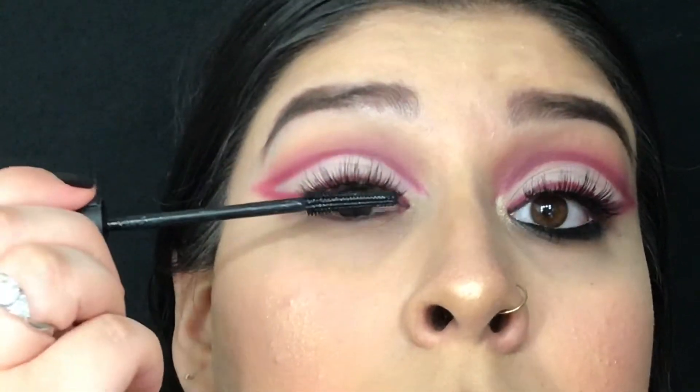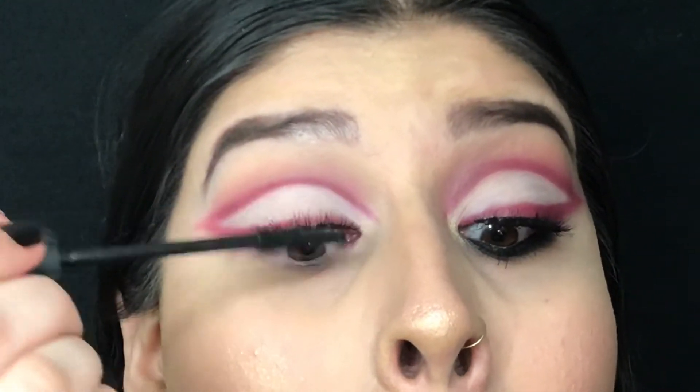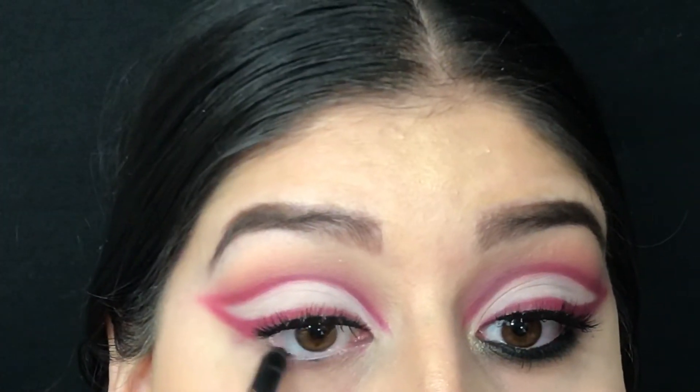Applied some mascara — this is Bad Gal Bang by Benefit Cosmetics — and the lashes are by House of Lashes in the style Siren. Then went in with this L'Oreal Extra Intense Black eyeliner and applied it to the lash line.